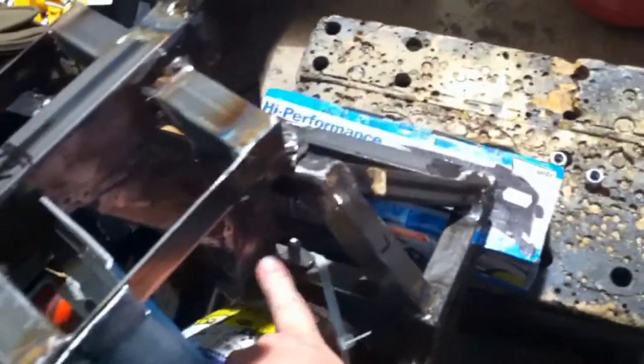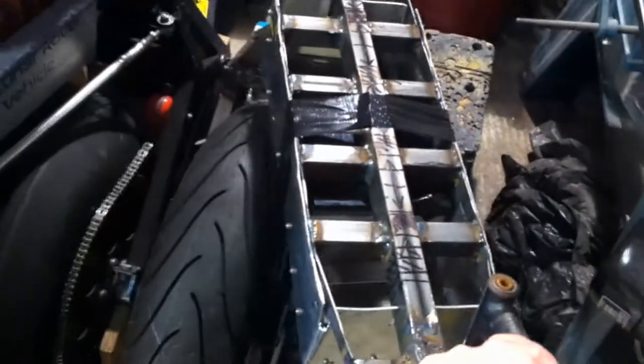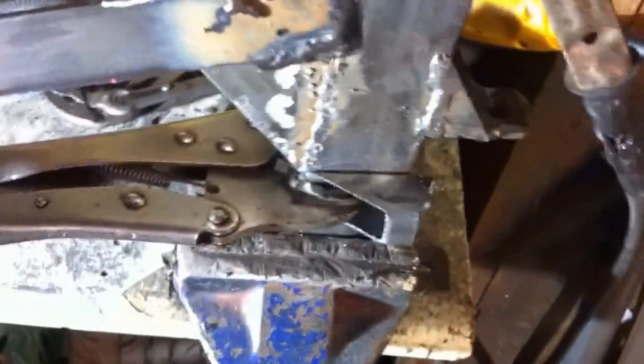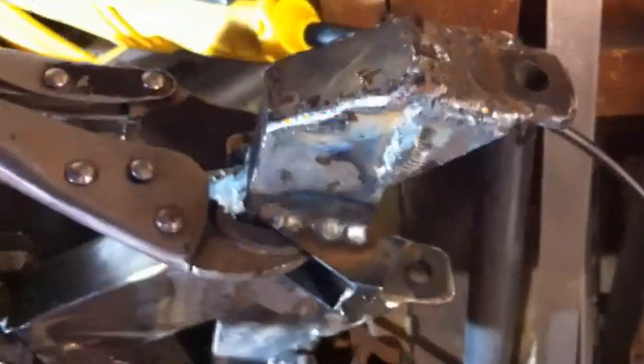I need to weld some kind of stop here which will contact the lower frame to limit the amount of steering. At the moment I can bring this right out all the way around here, which is too far. I need a kind of bump stop when it gets to about this range. Here's our little buffer and we just need to weld that in there.